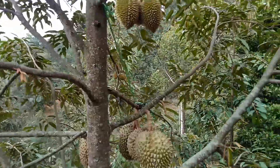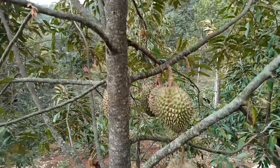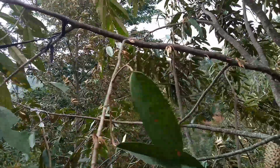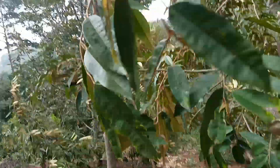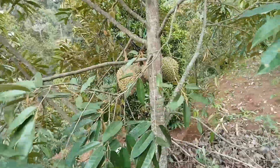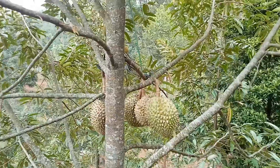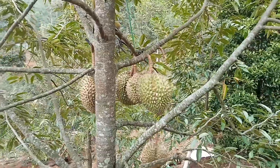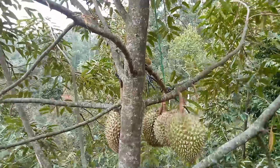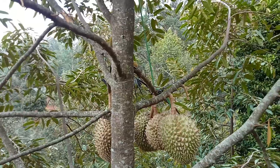Bila dibudidayakan di lahan-lahan di pegunungan seperti ini, hasilnya bagus sekali. Di bagian bawah ada yang sedang menanam dan melakukan perawatan durian. Durian montongnya besar sekali. Bila kita asumsikan harga satu kilo Rp50.000 dan satu buah kita buat tiga kilo, berarti sudah Rp150.000 per buah. Dikali empat buah, sudah sekitar Rp600.000 sekali panen.